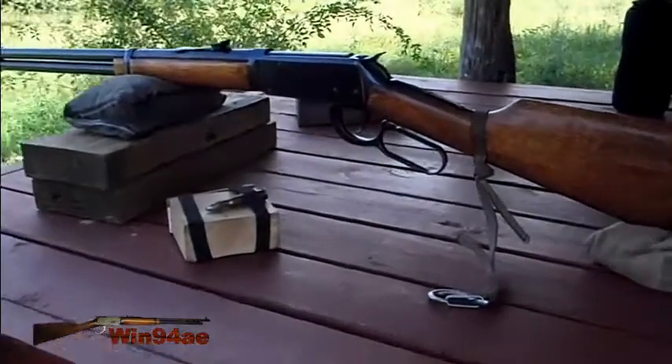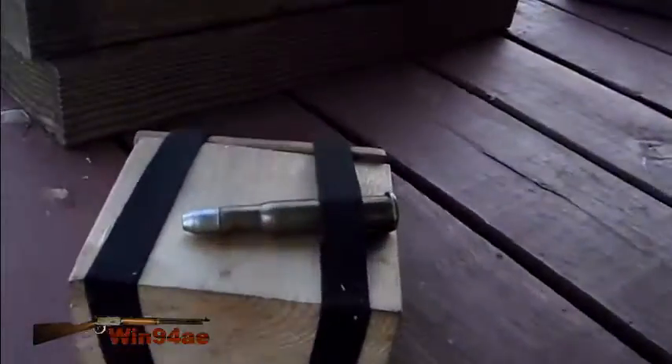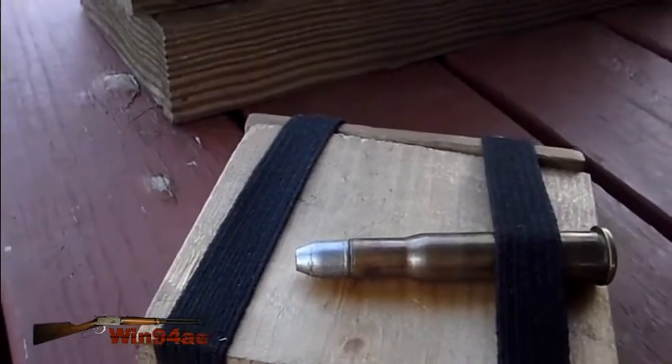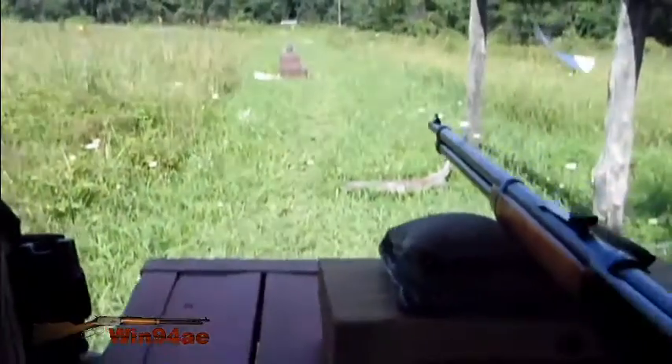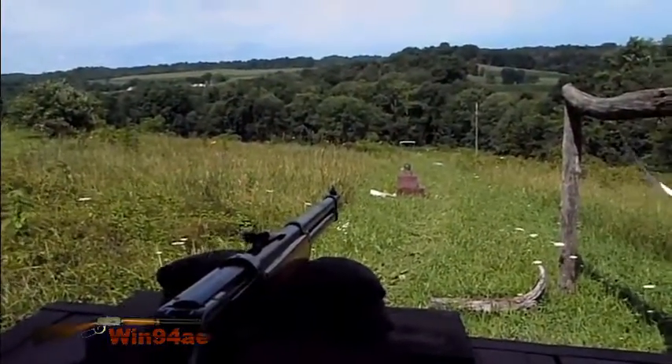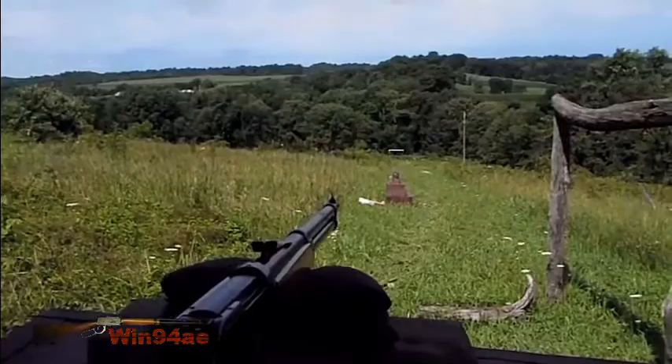I have the bullet I'm going to shoot up a 30-30. It comes from a Lee Mold — it's a 150 grain flat nose with a gas check in it. Using some 406-4 powder, and I think I can get regular 30-30 velocities.